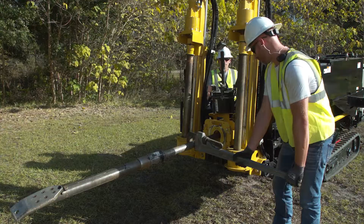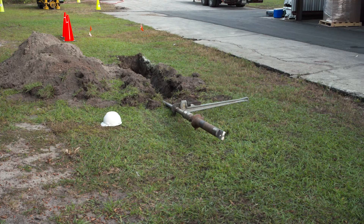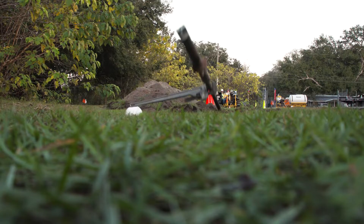A wrench on a rotating drill string can strike you — death or serious injury will result. Always use the power vise to make or break joints at the machine. Death or serious injury will occur if drill stem rotation starts and you are struck by the wrench. If a wrench is attached to the drill stem, it can rotate quickly and with great force; if the wrench strikes you, death or serious injury will occur.